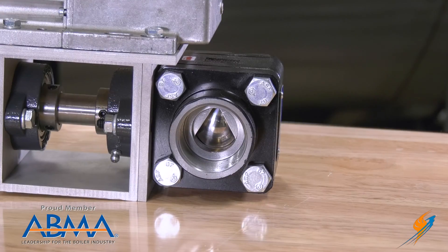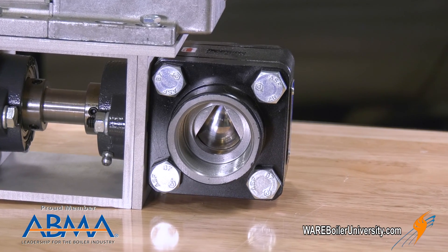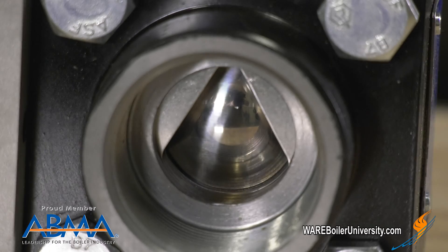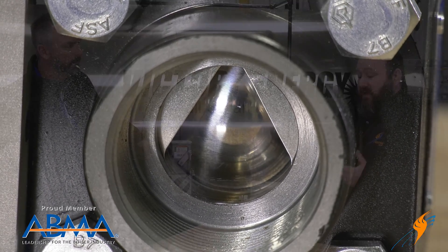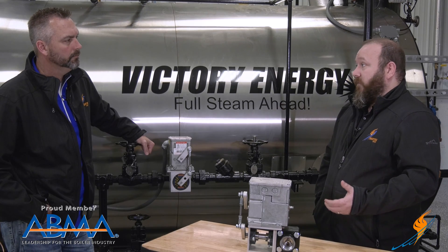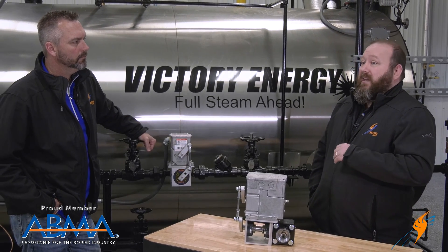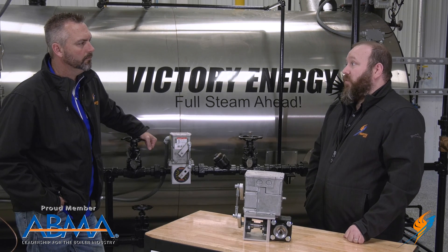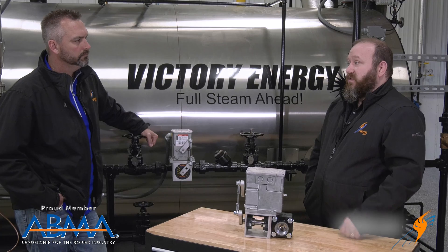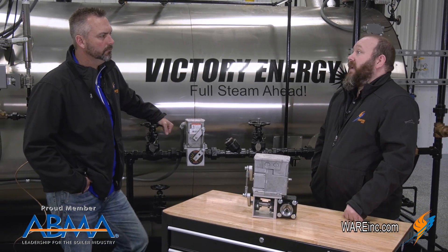The valves we use now are a Marwin brand valve. They're V-ports. They allow for 100% bubble-tight shut-off. They're really just bulletproof for our rental fleet and for the customers we sell these to — we hardly get any warranty complaints. It's a very low return rate. We've sold thousands of these valves and we've hardly had any of them come back.